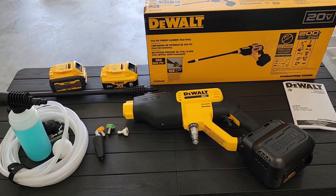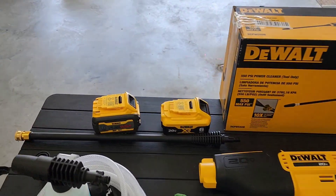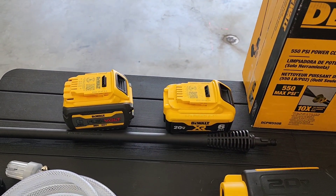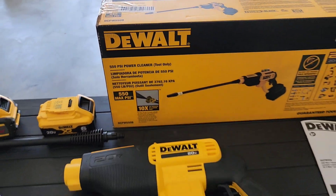Hello everyone, this is Just a Dad. Today I'm going to do a review on this DeWalt Cordless Power Cleaner. It does not come with these two batteries — I've got my own batteries which I'm going to try out with it. It says it produces 550 PSI.